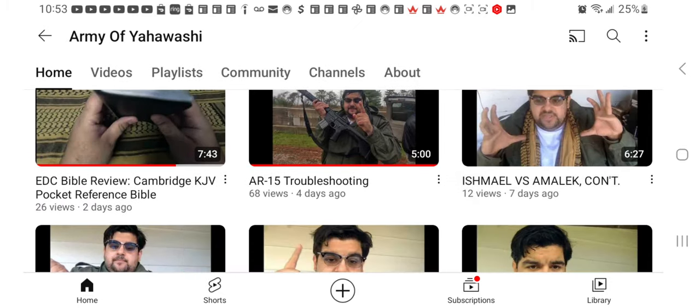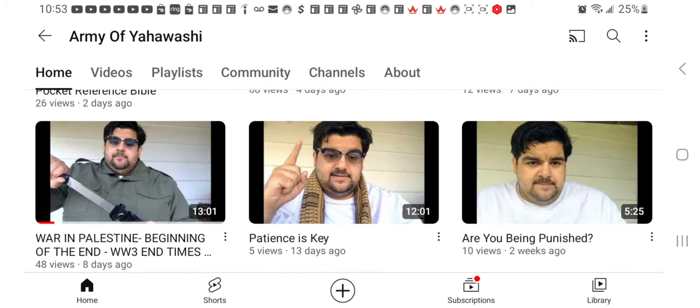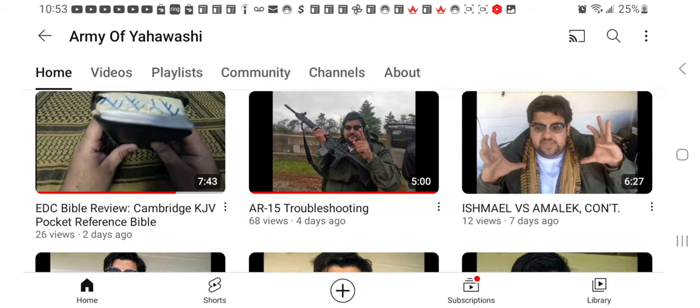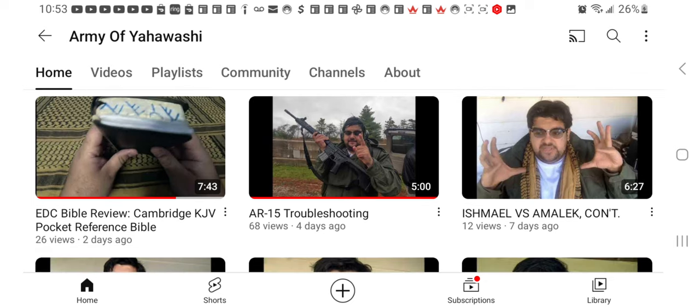This guy has a video called 'War in Palestine' where he's actually telling you that you shouldn't use weapons, but then in another video — AR-15 troubleshooting — he's out there being carnal, shooting guns. You see? So this is a new guy who doesn't really know what's going on.